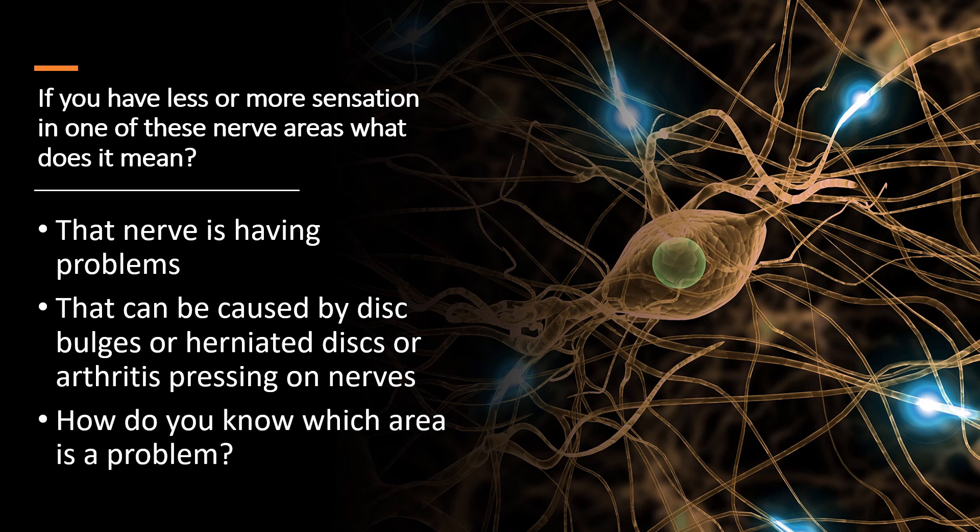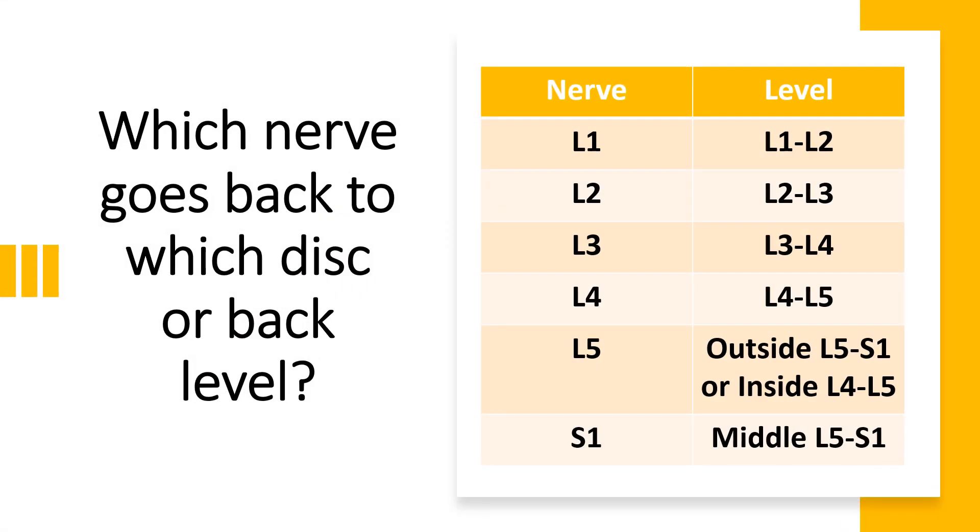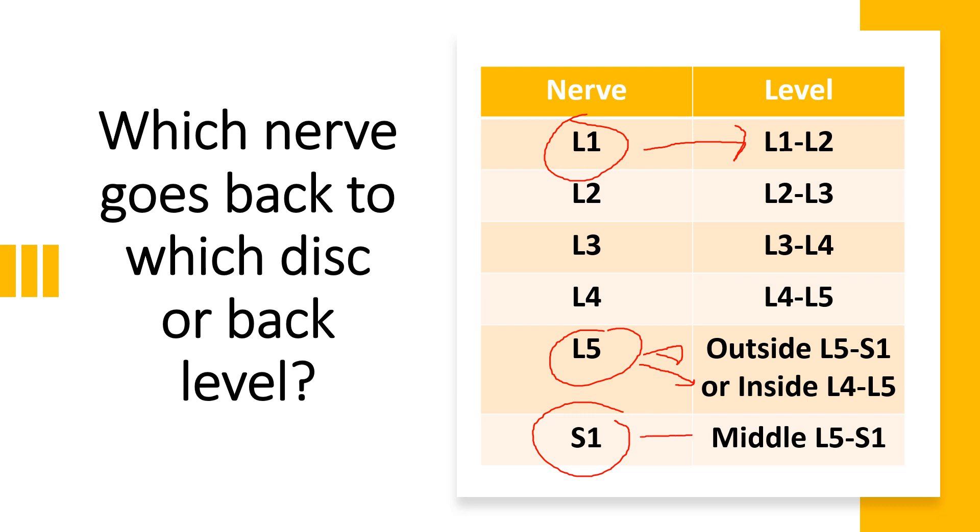Now I'm going to show you which nerves relate back to which areas. If you were having problems at the L1 nerve, that goes back to the L1-L2 level. For the L5 nerve, it can be either the outside of the disc at L5-S1 or the inside of the disc at L4-5. And at S1, that's usually the middle of the disc at L5-S1.